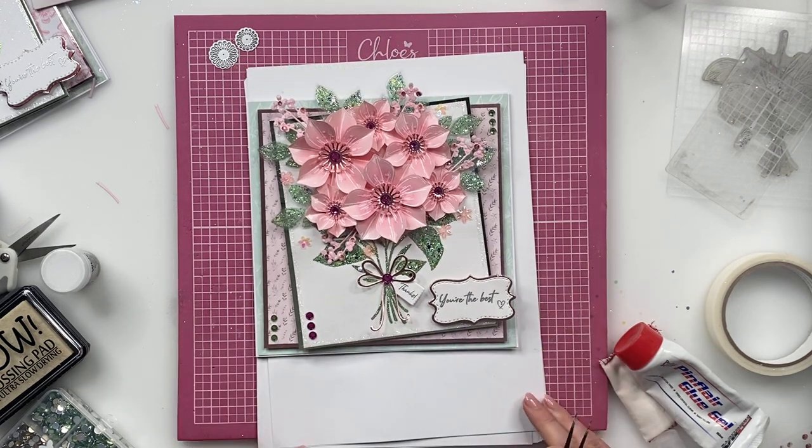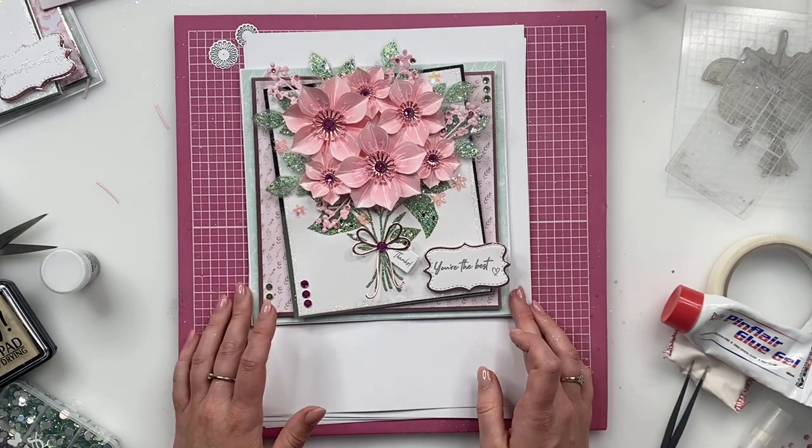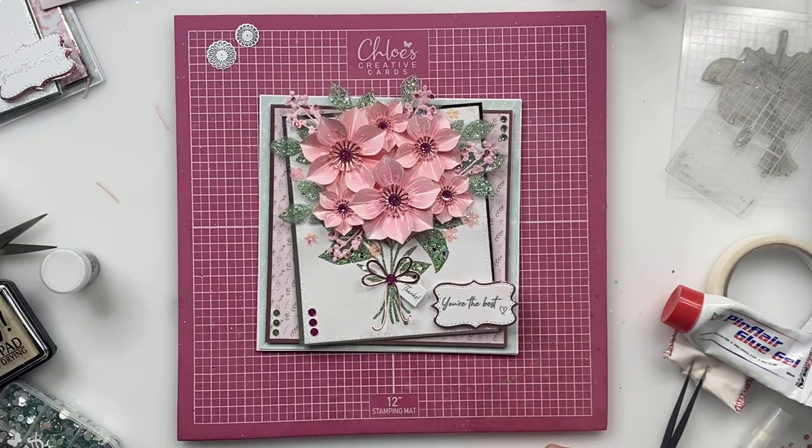And then you can see that would then be your finished card. I really hope that you have enjoyed recreating this project with me today. Of course, as always, all of the materials are available to buy from chloescreativecards.co.uk and everything that I've been using is listed in the description below. Please do have a little look on there. Thank you all so much for joining me today. Please do subscribe to our channel and I hope to see you again very soon. Bye bye!